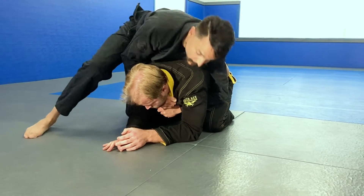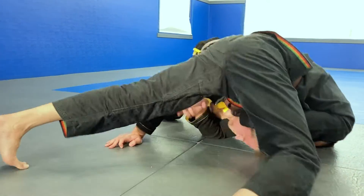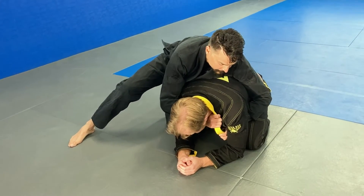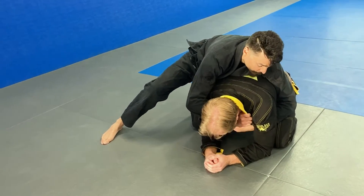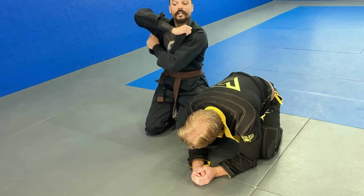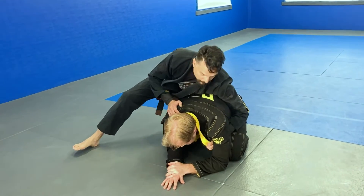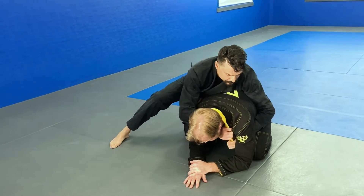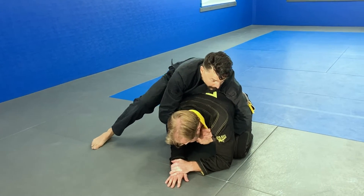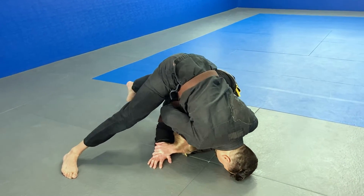Grab the other collar, you have both hands on collars, your head goes down to the mat and you're turning. Pop it open, grab it. The other hand grabs on the other side — not the same side, the other side. Pop the collar open, grab the collar, other side, other lapel, head to the ground.